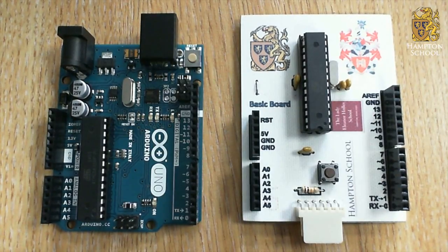Hello and welcome to the first of the Hampton School Programmable Components tutorials. In this tutorial we're going to look at what programmable components are, and we're going to introduce you to the microcontroller that we're going to be using for all of the other tutorials in this course.